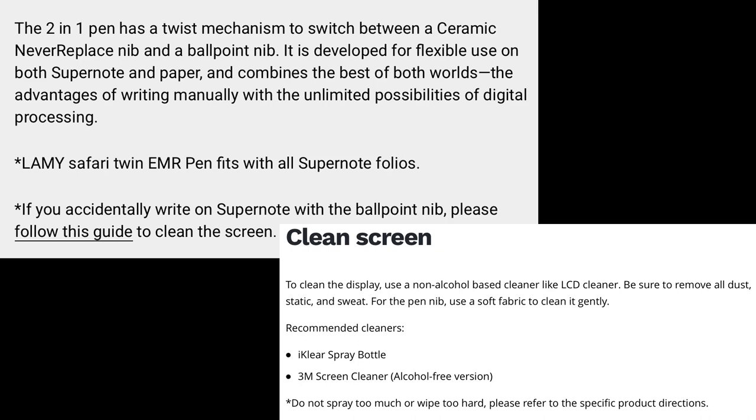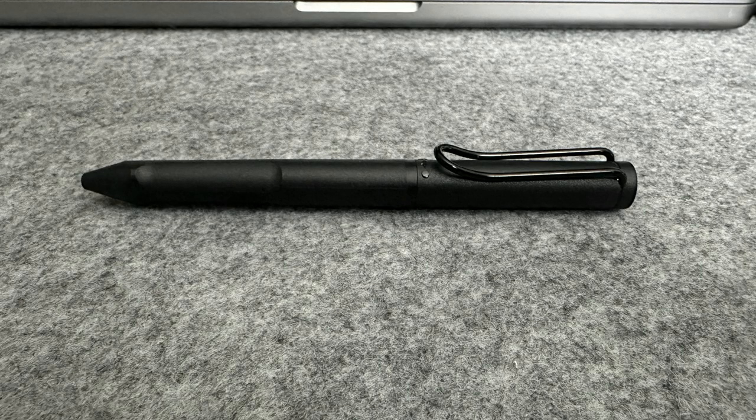On the Supernode site, they do inform you what needs to be done to clean the screen if it does happen, which it probably will. So that wraps up our unboxing and look at the new Lamy Safari pen.